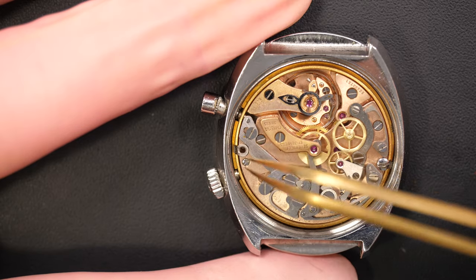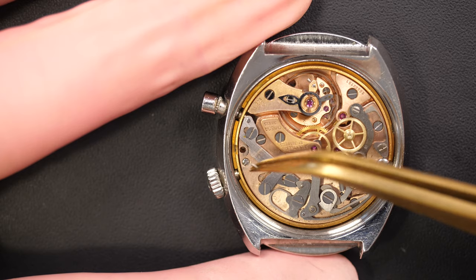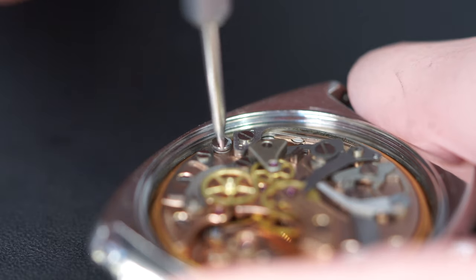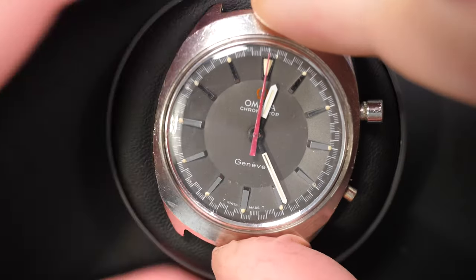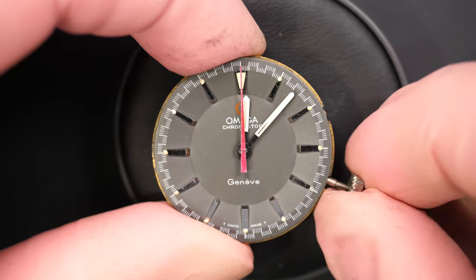We're going to take the case clamp now. And you see - oh, this one is broken! The first part I take out of the movement is broken - that's not a good sign. That's why the movement was moving when I was changing the hour. The other one is good, so we'll have to look for parts online and see if we can find a replacement.